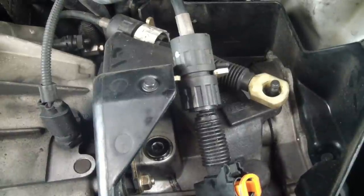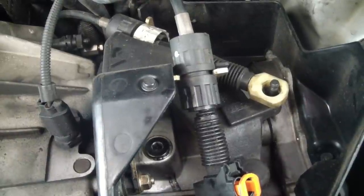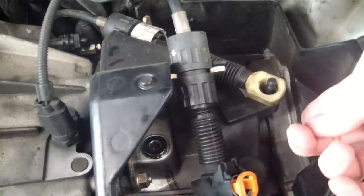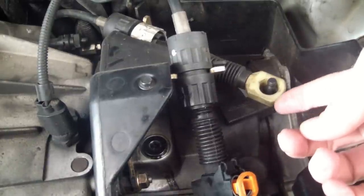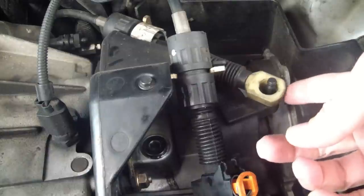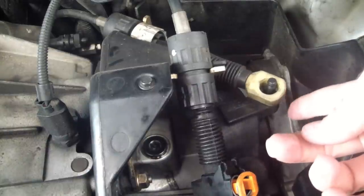We're looking at the gearbox on the 2001 Ford Focus with the SPI engine, the single cam engine. If you have the ZTEC engine, this does not apply to you, but the cheaper single overhead cam engine has the transmission called the IB5, which is what this is.